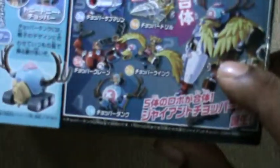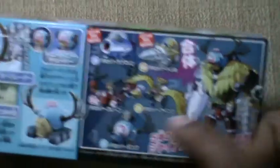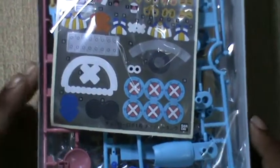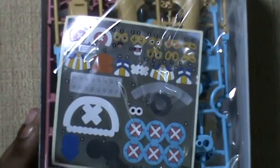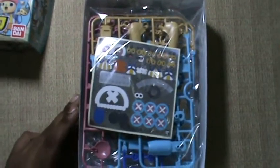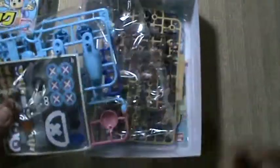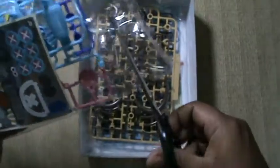The boxes are pretty simple. Basically you have five different mechs that combine into the Chopper Robot. Just good old Fenshin stickers, which surprisingly lay on plastic very well. Let's cut it down real quick.